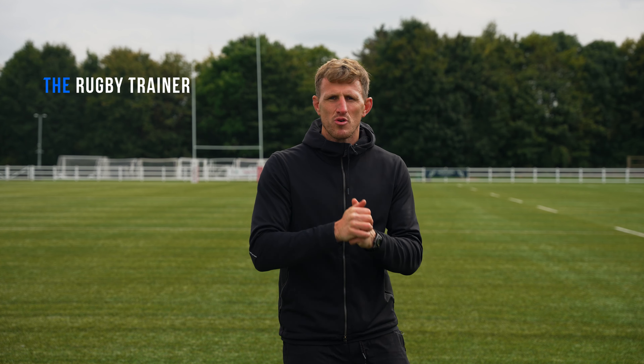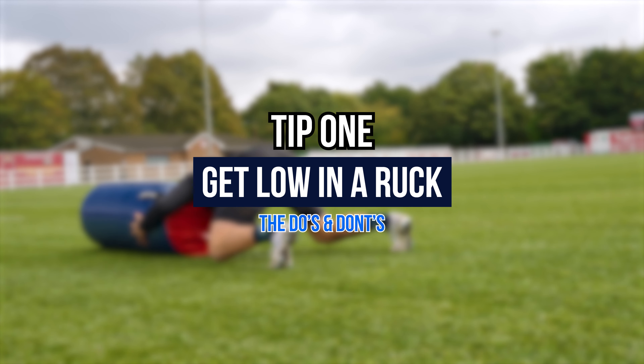Welcome back to another Rugby Trainer TV video from Ben John, the Rugby Trainer. Today we're touching on a really important part of the game: rucking. Specifically, we're going to look at five tips to help you improve your ruck when you're on your own, so you can dominate that breakdown. Stick around at the end — I'm going to drop six drills to help elevate your rucking.